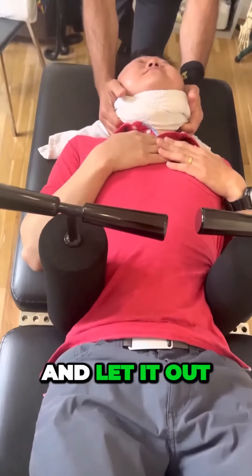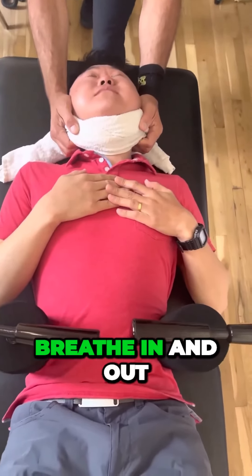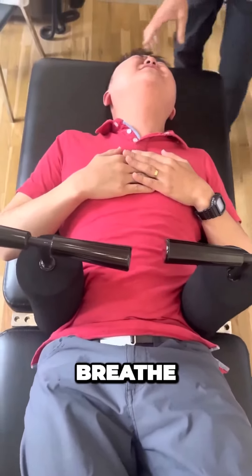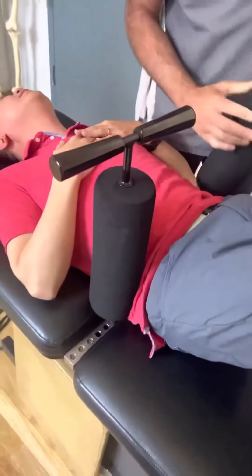Take a deep breath in and let it out. Breathe in again and let it out. Wiggle your left toe, like wiggle it. Breathe, breathe, breathe, breathe.